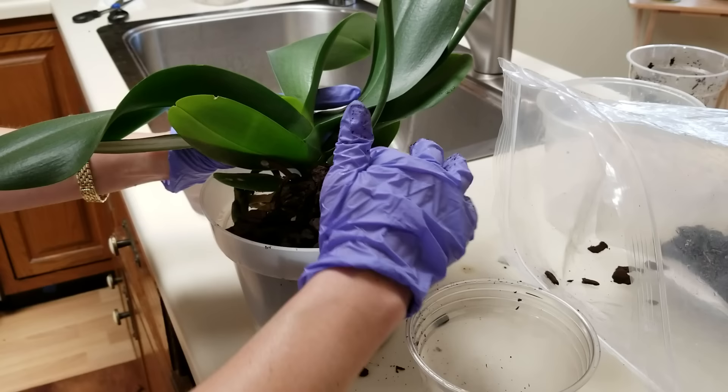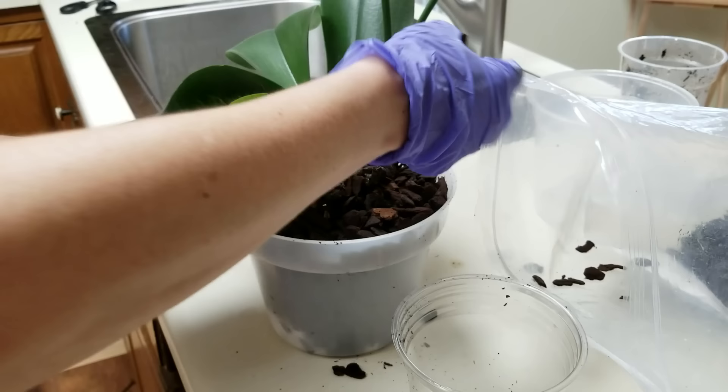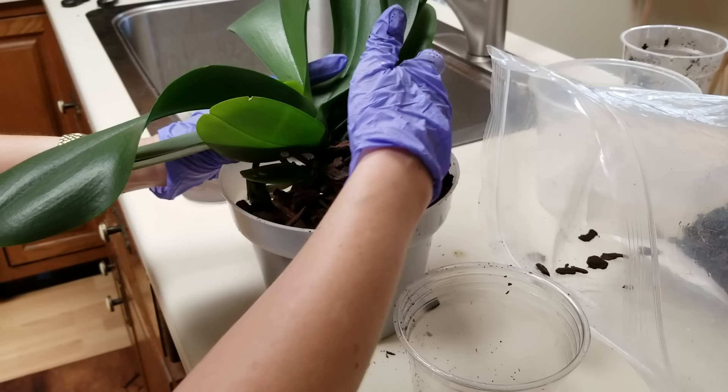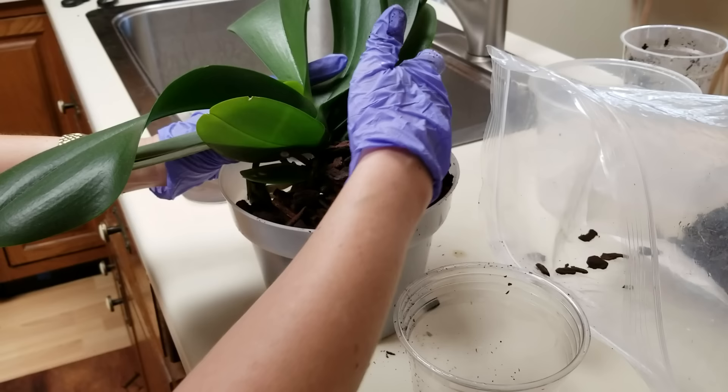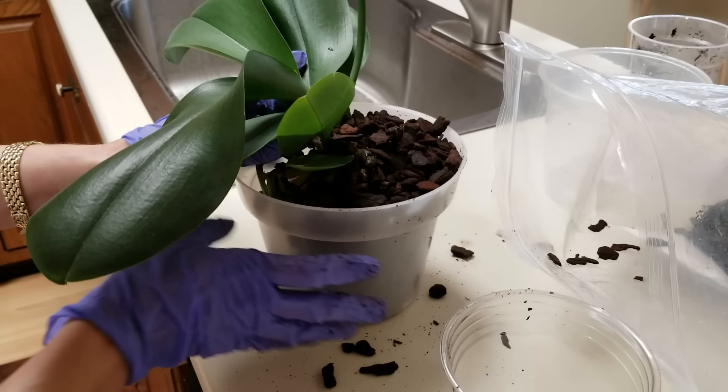I really like getting my orchids into new media as early in the fall as I can so that the roots will establish before winter. When they don't establish before winter, the plant just kind of languishes because mine just don't grow very much in the winter, not like they do the rest of the year. Okay, this is looking really good.